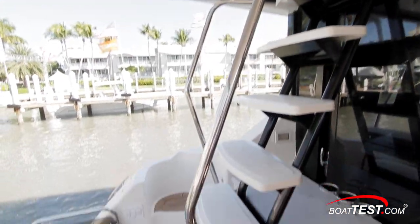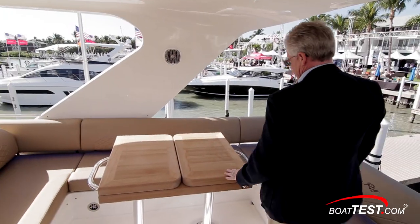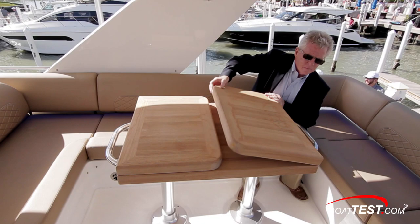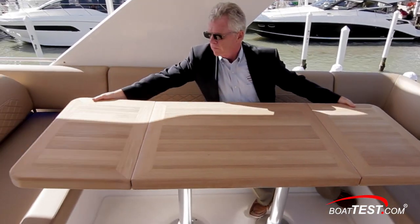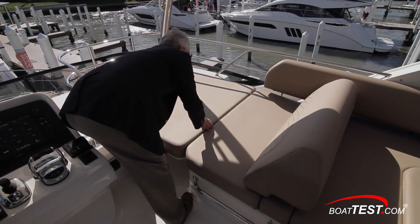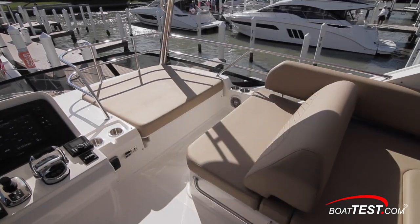The flying bridge is accessed from stairs to the port side of the cockpit, with storage just beneath. Immediately to starboard there's U-shaped seating wrapping around a natural teak table on twin stainless steel pedestals. Grab handles to both sides of the table support the expandable leaves when opened. Just ahead is a double-wide lounge seat that easily converts to a regular seat, all in close proximity to the captain at the helm.